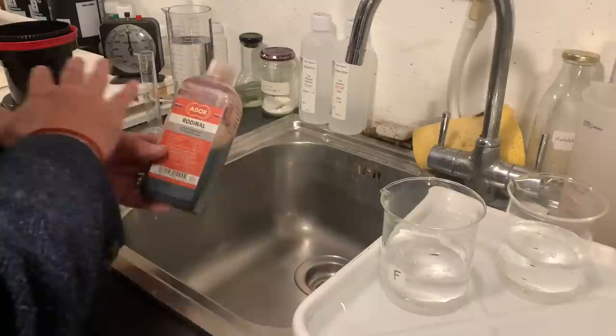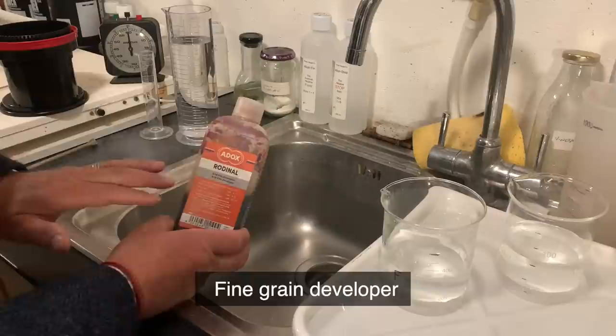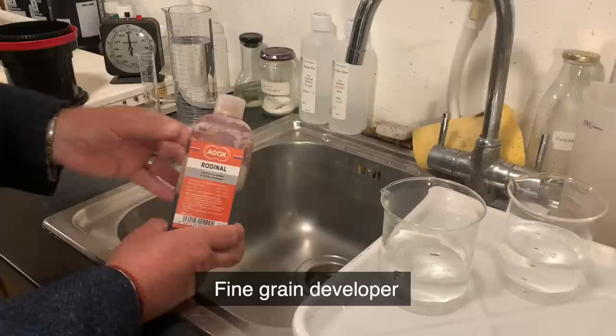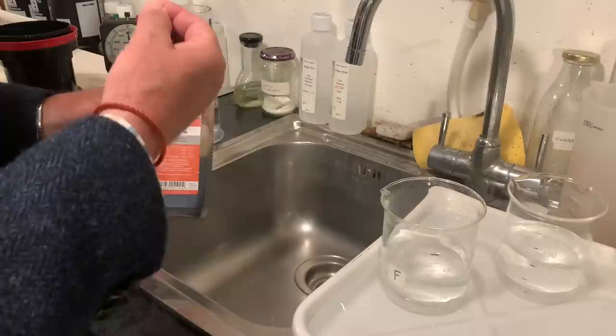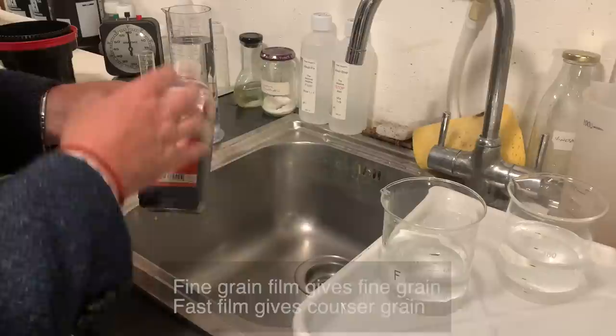Today I'm going to use a standard development with this developer. But before I do that, let me talk about the developer itself, because Rodinal has some very special properties. It's a fine-grain developer, and that's important to know, but it's real grain. What I mean by that is it doesn't mask the grain in any way. So if you use it with a fine-grain film, you're going to get fine grain. And if you use it with a faster film, you're going to get chunky grain. This is the grain that the manufacturer put into the film, and Rodinal is honest about that.